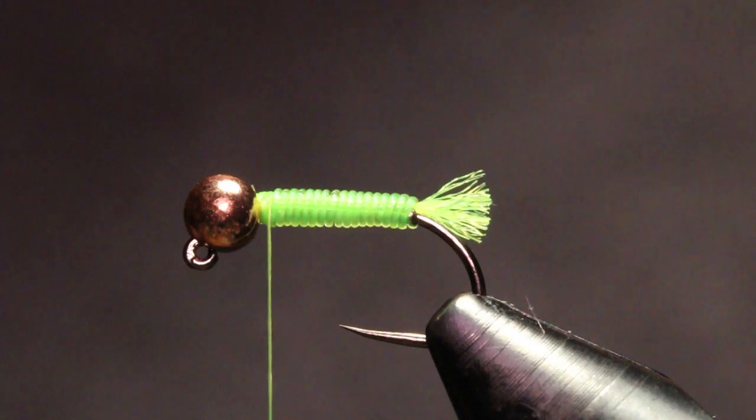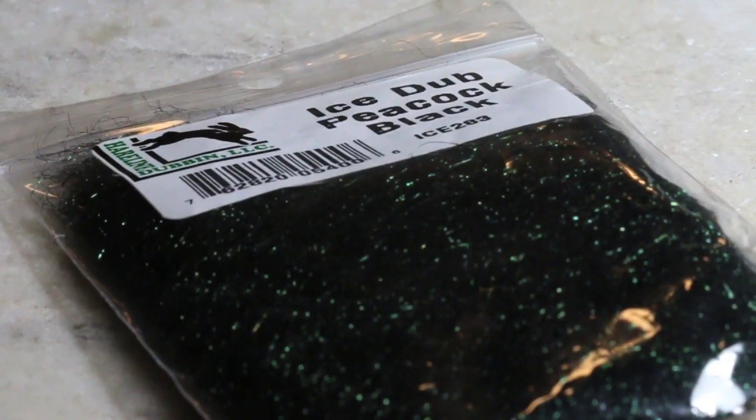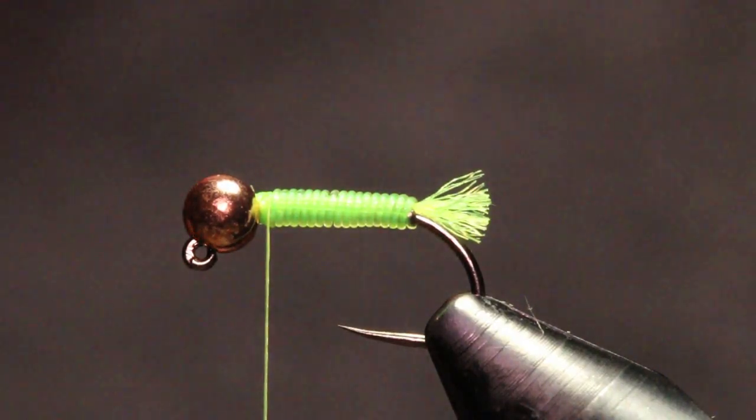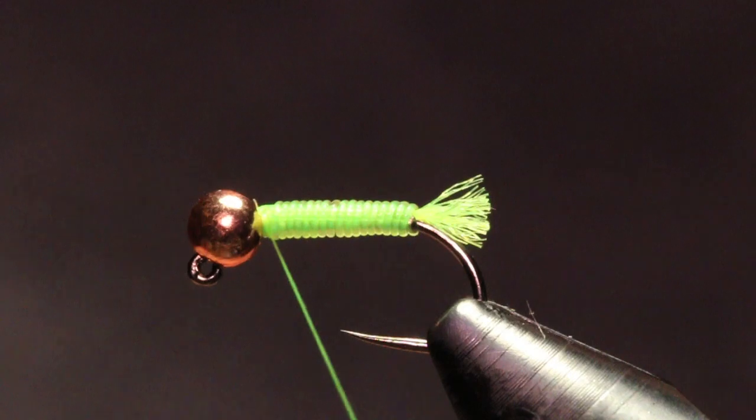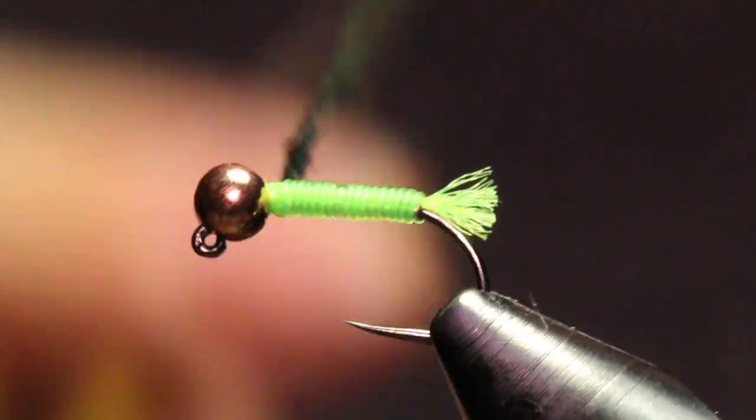For the actual thorax you can use a rabbit — I use a black rabbit a lot — but lately I've been using ice dub. This is a black peacock. I'm using this on a lot of my caddis patterns lately and I really like it.